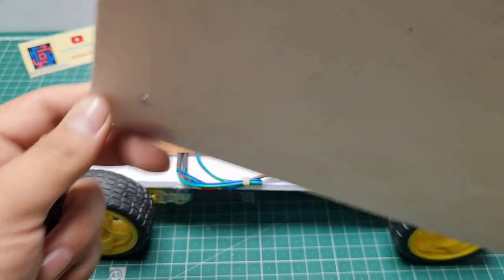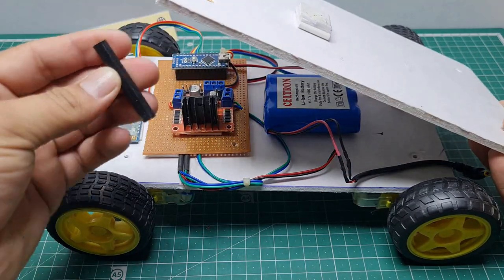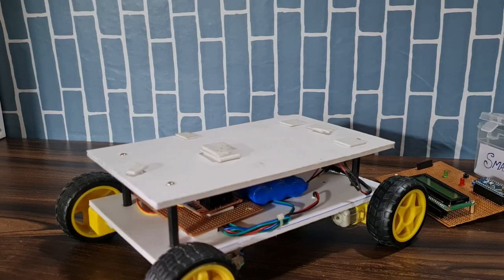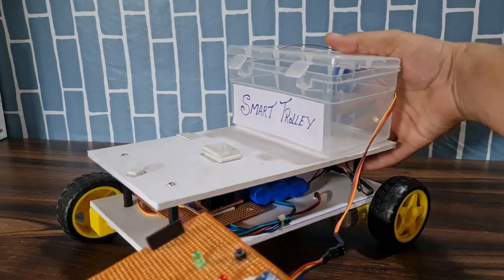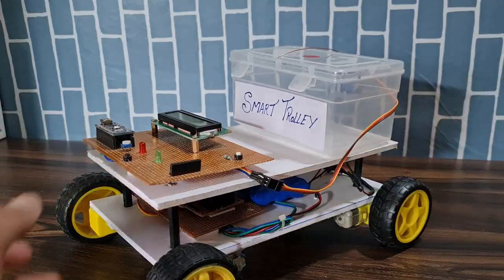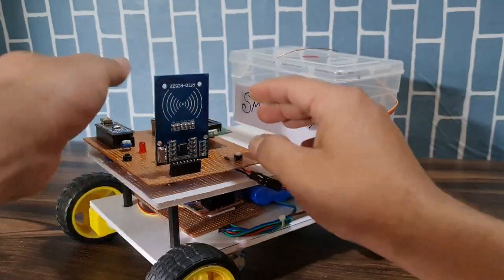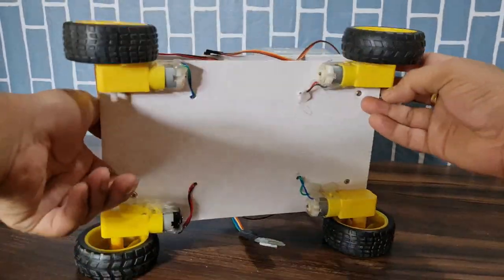For the second part, I use an MDF board and white MDF board. I use spacers to mount the upper inside section and place all the smart trolley hardware inside. This is the smart trolley box and smart trolley circuit. I put the RC522 RFID module on the back side of the robot.